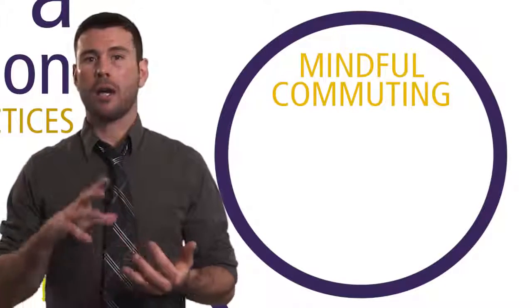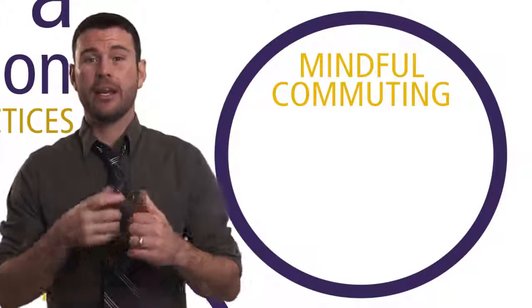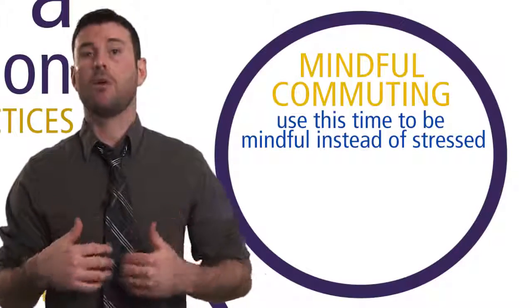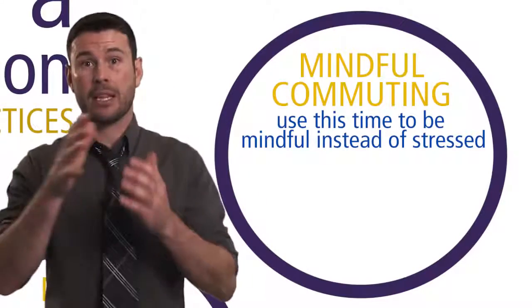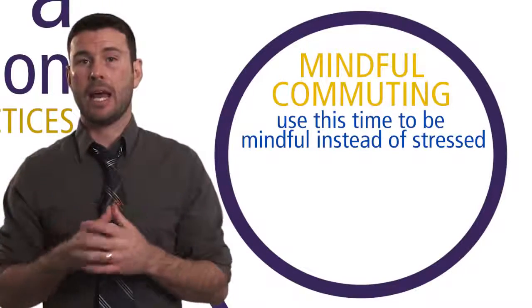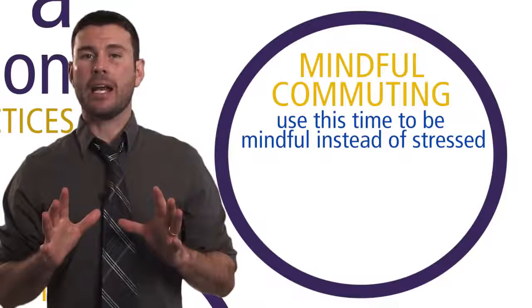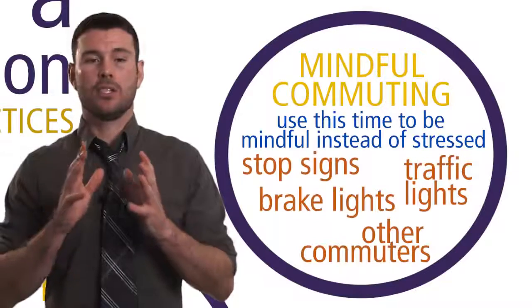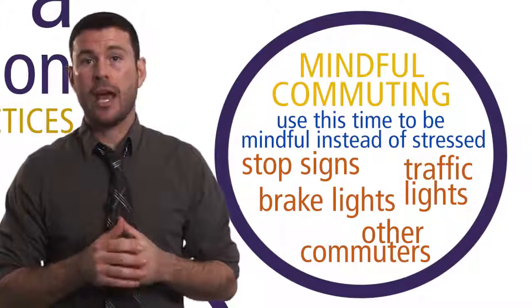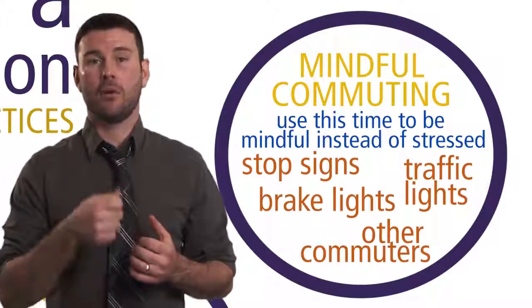So commuting — whether it's by bike, walking, train, car, or here in Seattle on a ferry — affords you the opportunity to pay attention on purpose to the present moment: what's happening on the inside (thoughts, feelings, images, and sensations) and what's happening on the outside in your environment (things you can see, smell, hear, touch, or what's happening in others). We do that with a gentle and kind attitude. We can use cues like stop signs, lights, brake lights from other cars, or other commuters to remind ourselves to tap into our five senses and pay attention to the present moment as it unfolds.